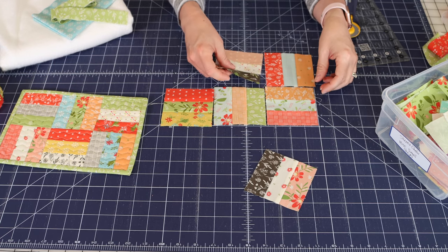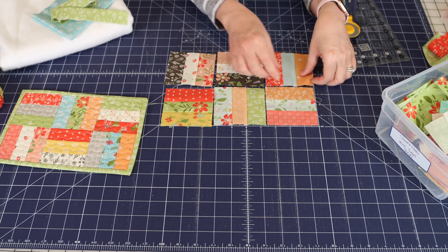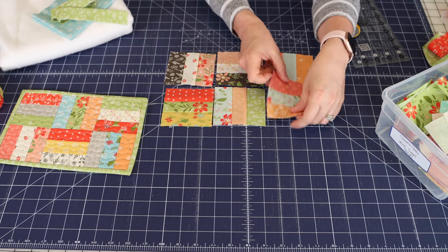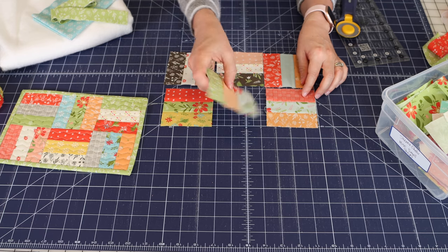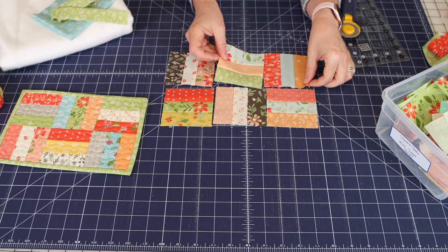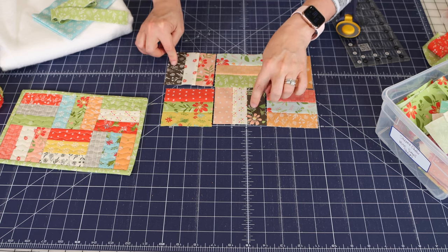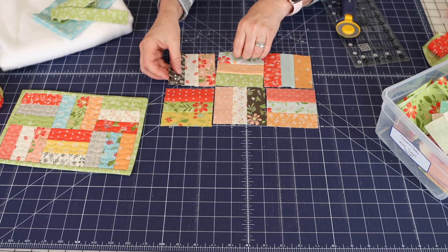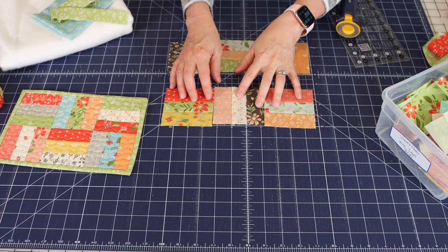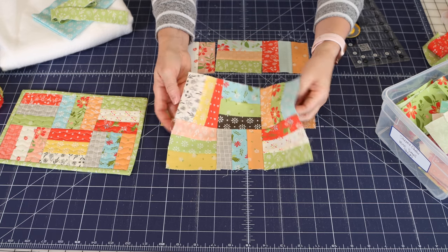When you start laying them out, sometimes you have to turn things around. I didn't want those two oranges to hit each other, and the dark grays in this collection are like the reds — they need to be a little separated to balance each other out. Just come up with a layout you want, then sew them together into two rows of three. I've got another one already sewn together.